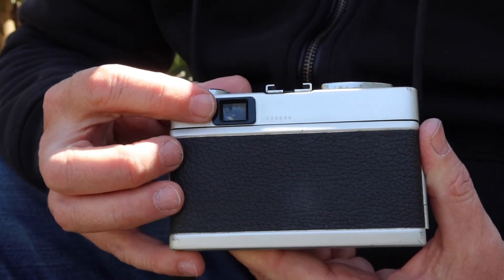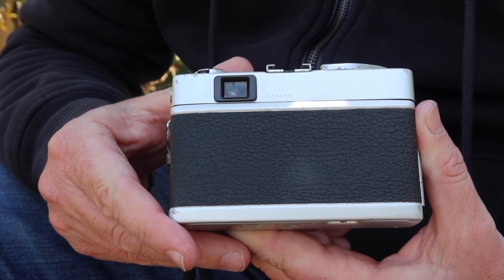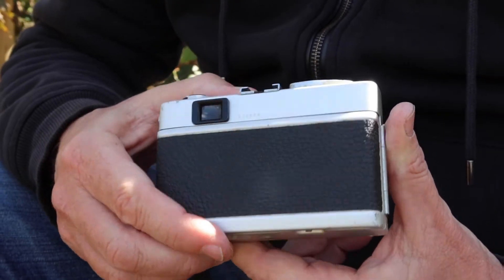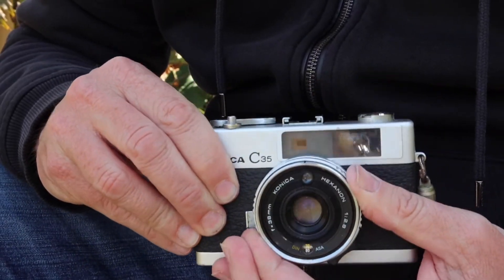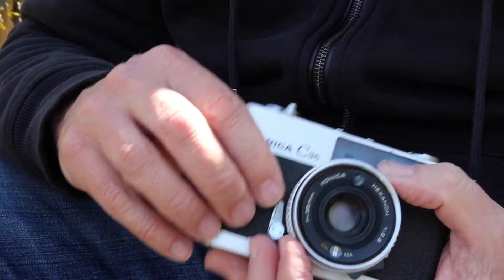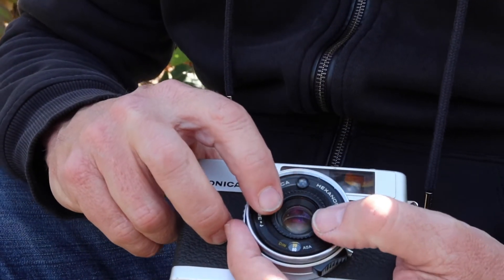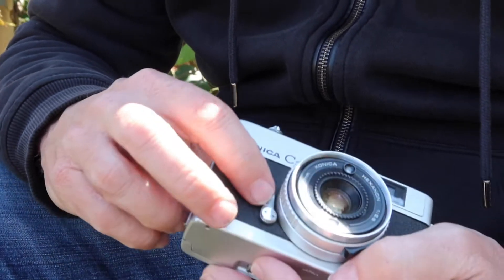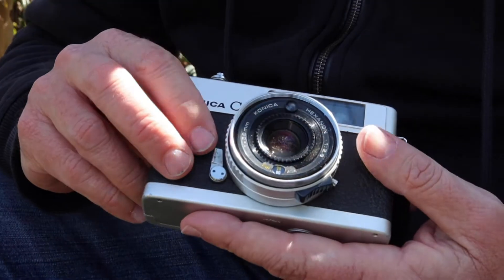On the back we have the viewfinder window, which is a pretty good size — if you wear eyeglasses you'll be able to use it easily. It's a little bigger than what you find on some other rangefinder cameras of the day. On the front of the camera we have the focusing ring with a range measured in both meters and feet. Just like the Olympus 35 RC reviewed previously, there's a dial for adjusting the film speed. On this side we also have a self-timer, which is quite a good function to have.